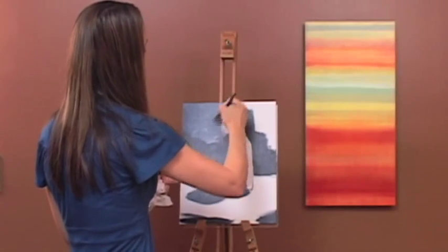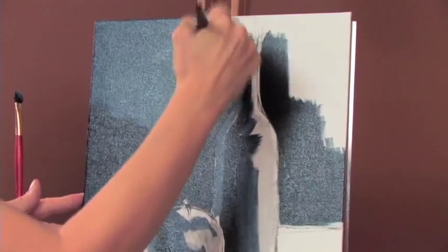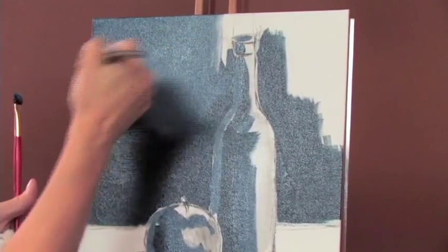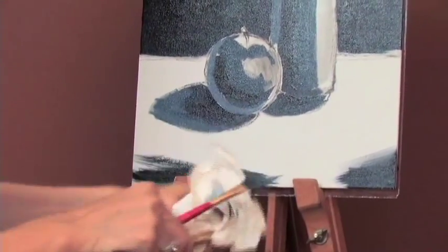See how I use my brush — I go back and forth, really getting into all the holes in the canvas. Clean off your brush to start working in the mid-tones and the lights.